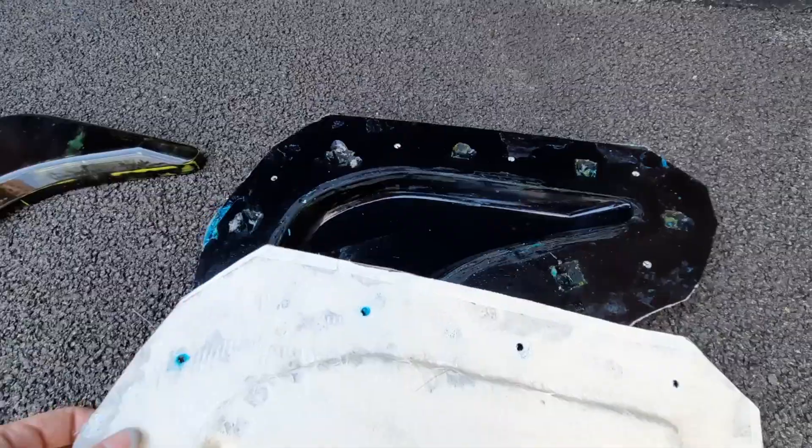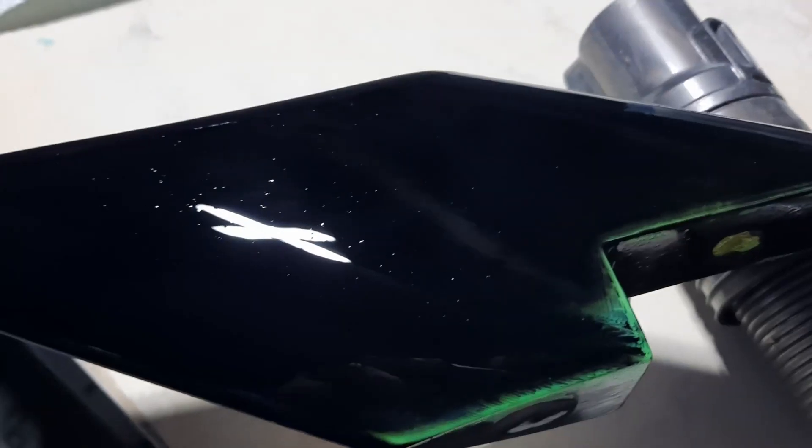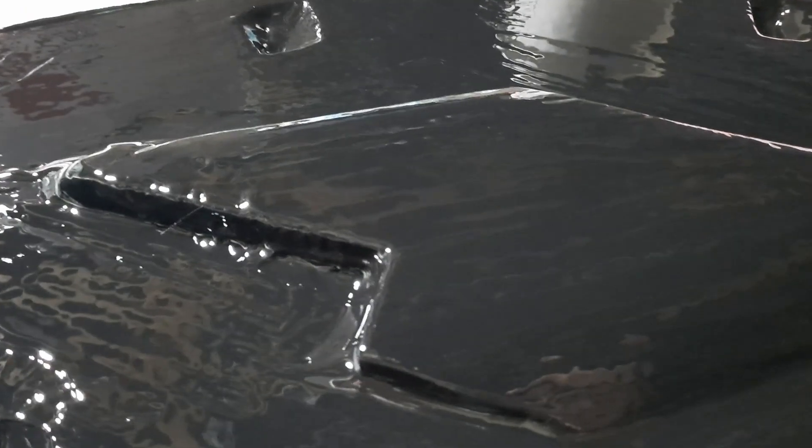I've got to the point where all the parts are now manufactured and the prototype is ready. I'm now working on transferring those prototypes into molds so I'm able to produce them at a higher quality and a higher quantity.